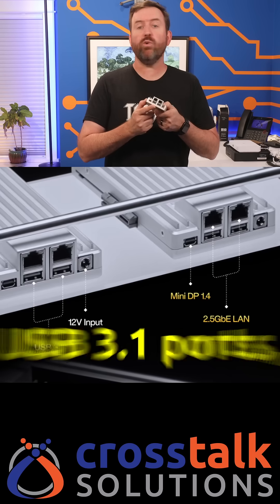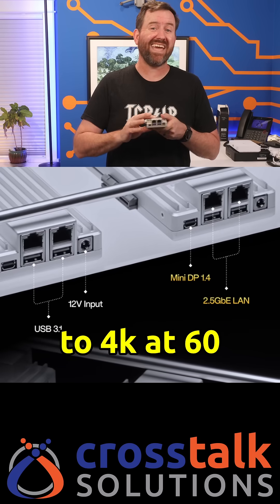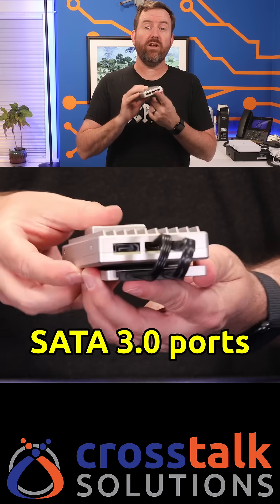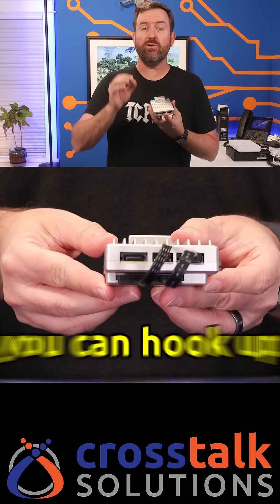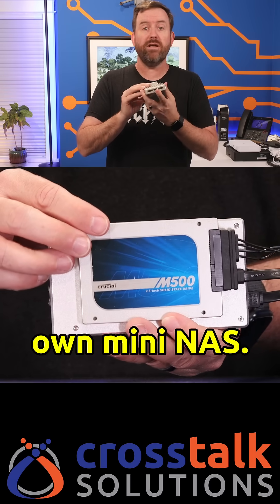You've also got two USB 3.1 ports, a mini DisplayPort connector that can display up to 4K at 60Hz, and dual SATA 3.0 ports with power, meaning that you can hook up a couple of external drives and make this thing into your own mini NAS.